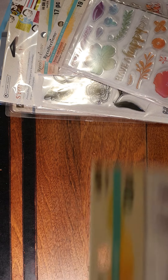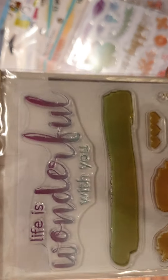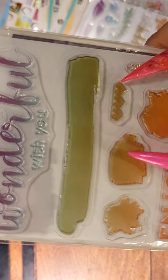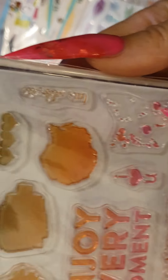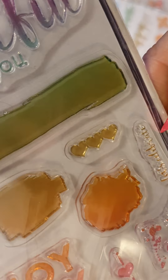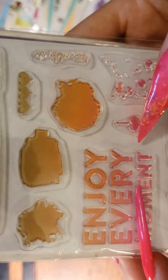Last but not least is this one — 'Life is Wonderful with You.' There are these little splashes that look like watercolour, which is really cool. Let me read the other sentiments — I think it says 'Let's Celebrate,' 'Together is Better,' 'Enjoy Every Moment,' 'I Love You.' And there's also a stencil included.